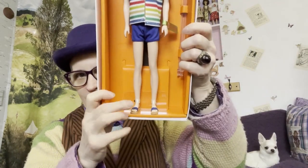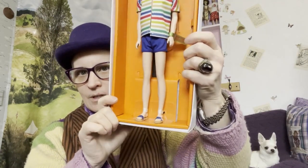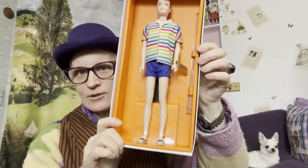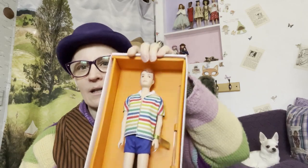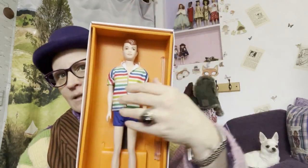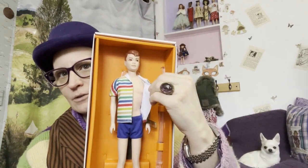Let's see. He's got shoes, sliders, and his stand. And I love the shirt. The reproduction shirt here is really cool.